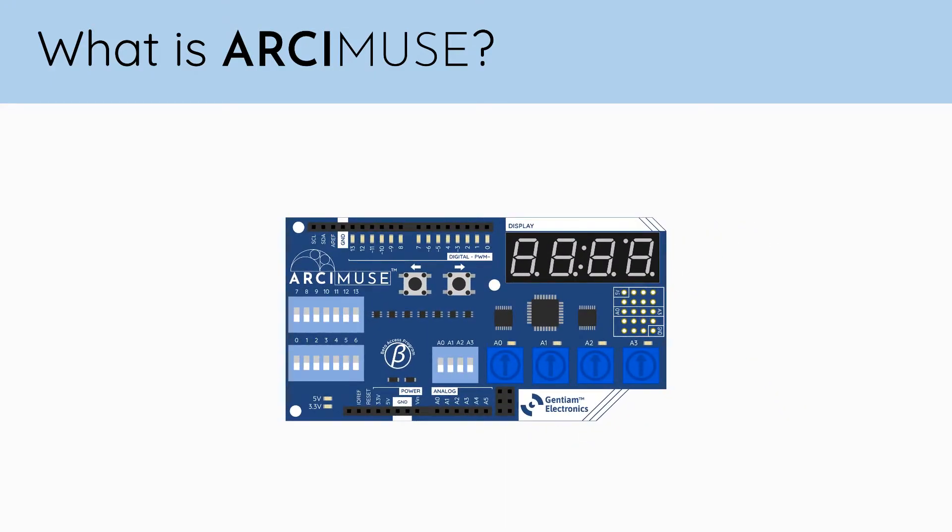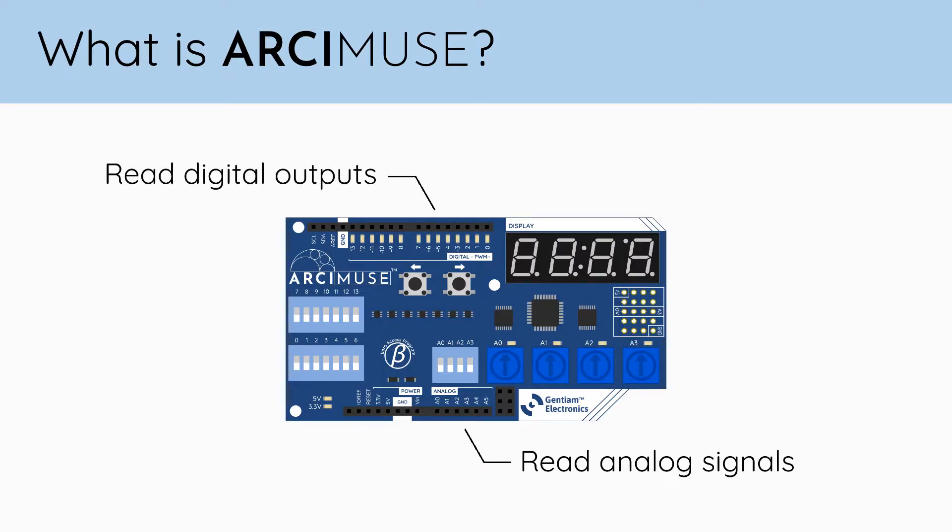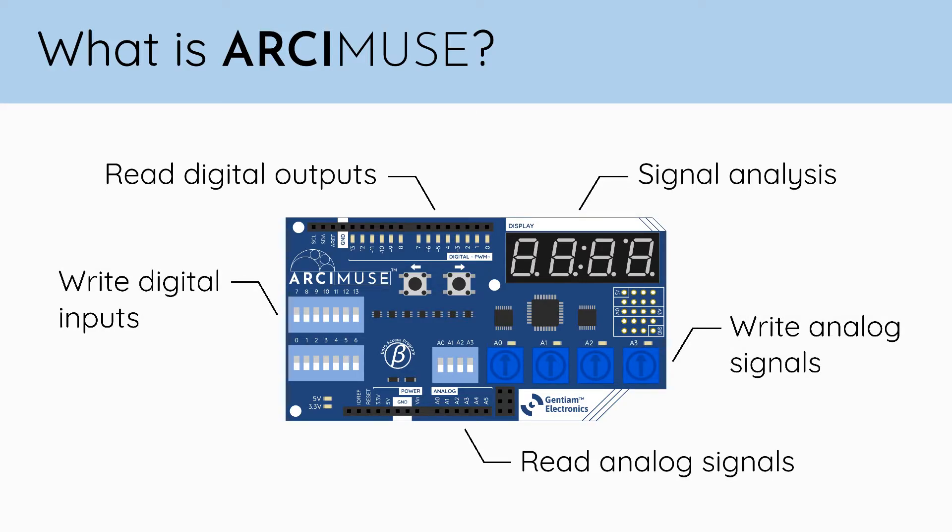Arcamuse can read analog voltages, digital outputs, and perform some signal analysis, as well as be a source for providing digital and analog inputs.